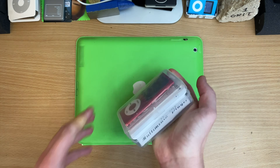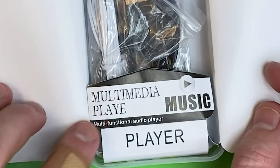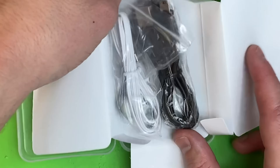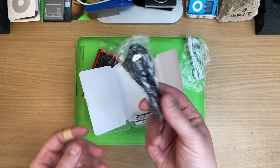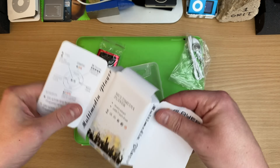I was hoping I could just squeeze it open. Player, huh? What multimedia player? Music? There we go — that makes up for the missing bits with the Craig. Nothing but USB mini. That's it. No disk, none of that.